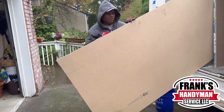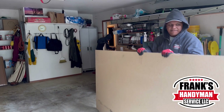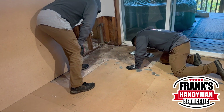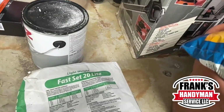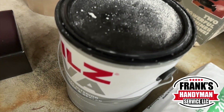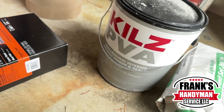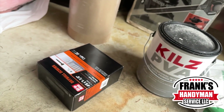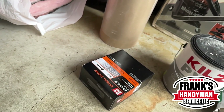Welcome to Frank's Handyman. Today we're going to be doing a pretty big project — this is going to be part one because we did not finish everything today. We're going to be restoring insulation, working in some drywall and subfloor, and then installing some vinyl plank flooring in part two. These are some of the things we're using today: drywall primer and seal, drywall screws, and this pink sheet of insulation.